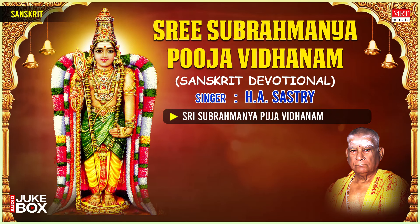Tāmboolam — offering betel leaves and nuts. Place betel leaves and nuts in front of the deity and pour a spoonful of water on the betel leaves. Puge phalasam ayuktam nāga vallidala iryutam karpūracorna samyuktam, Tāmboolam prate grukhshyatām. Iti Śrī Vallī Deva Sena sametha Śrī Subramanya Swaminemaha — Tāmboolam samarpa yāmi. Offer some flowers at the feet of the deity.